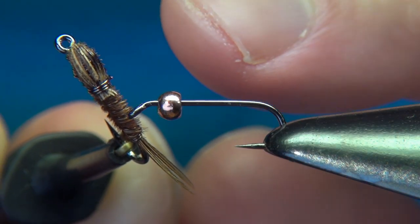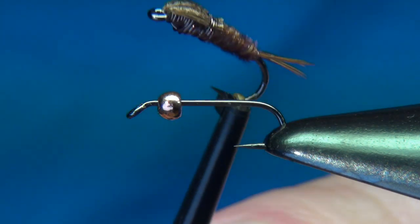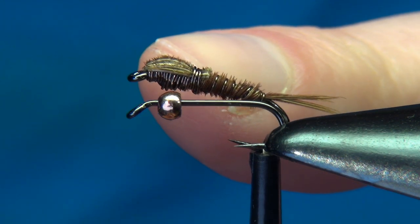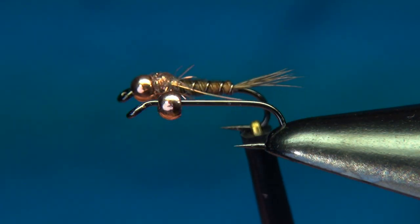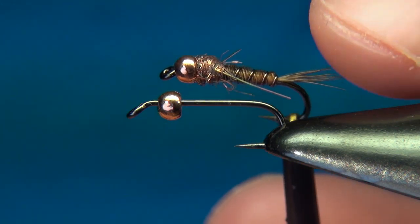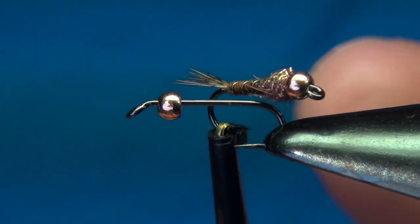This is tied by hand. The pheasant tail fiber forms the tail, the body, and the thorax cover, while the copper wire adds weight, builds up the thorax, and keeps the pheasant tail in place. The fly we're tying today is a variation of this original pattern but uses some modern materials to make the fly a little bit stronger and, in my opinion, a little bit prettier.